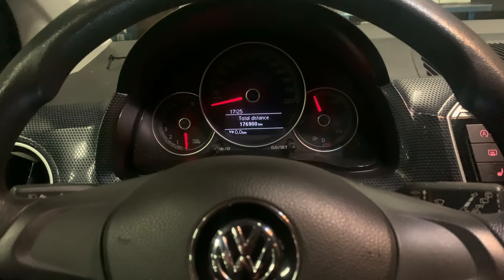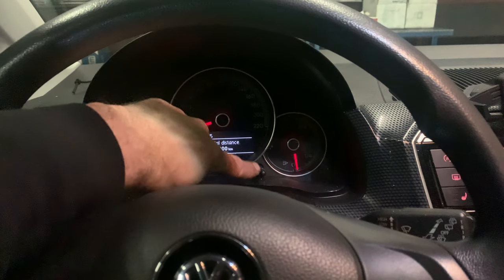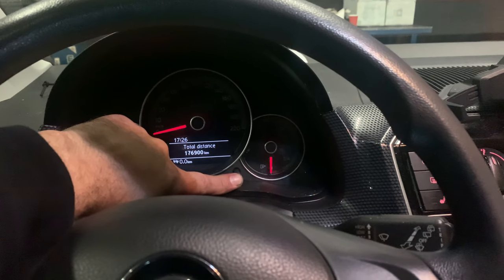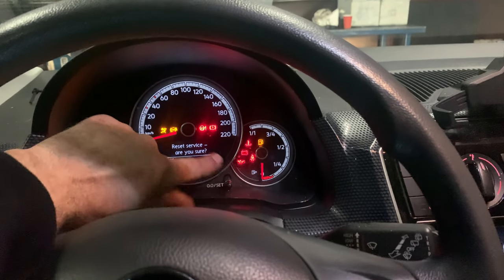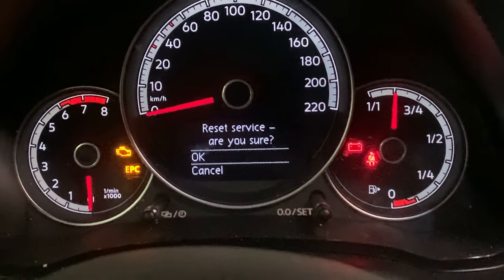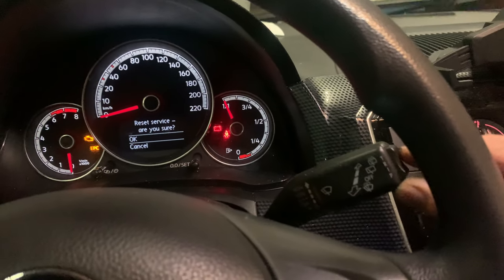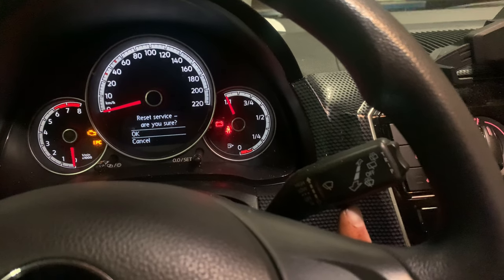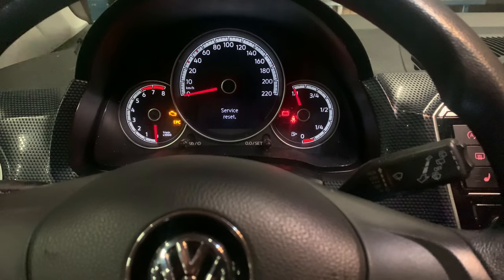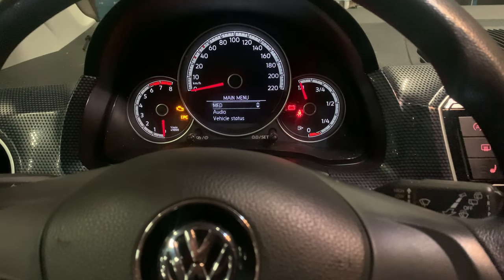Let's start. First of all, turn off the ignition. Then press this button and keep pressing it while you turn the ignition on. As you can see, it says 'Reset Service - Are you sure?' The OK button is this button over here, so press that and the service indicator resets itself.